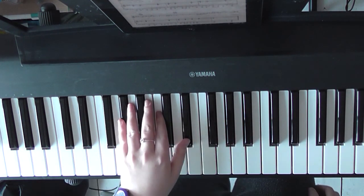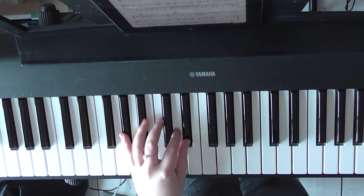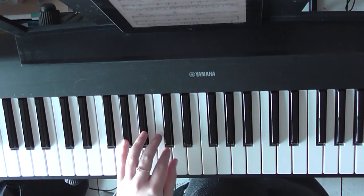Now left hand — I'm just going to say, do what you've been doing throughout. Just give it the bass note.